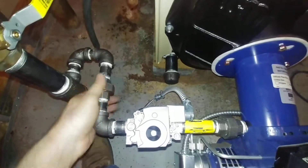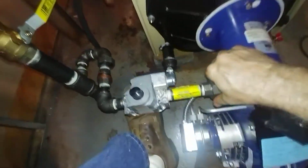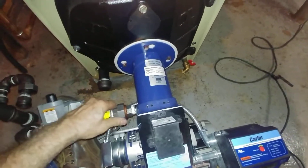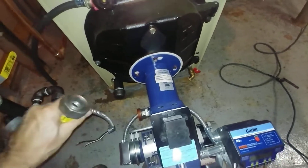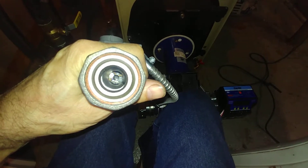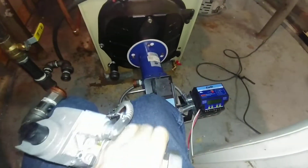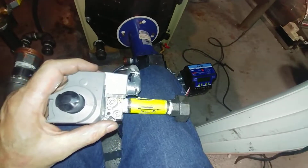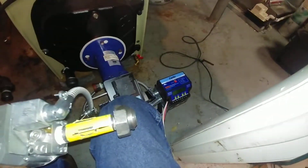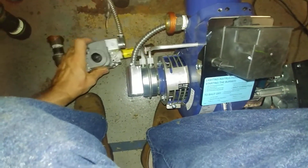Here's a shot of the business end. In the bottom you can see the orifice that the installer in the field drills out according to the size necessary to allow the proper amount of gas in at the established pressure — about three and a half inches water column. We've drilled it out starting at three-eighths, and if you need more you can always drill the hole out bigger.